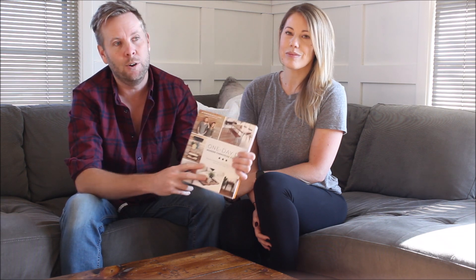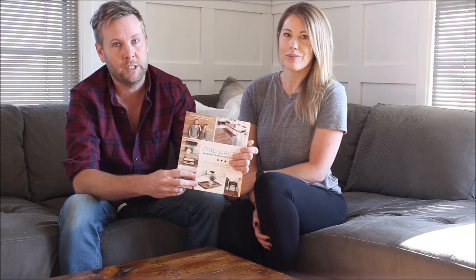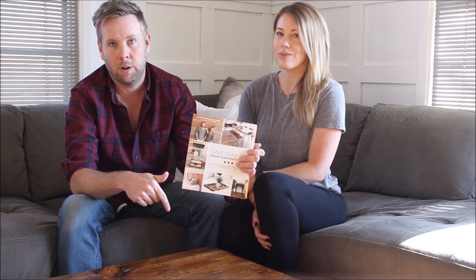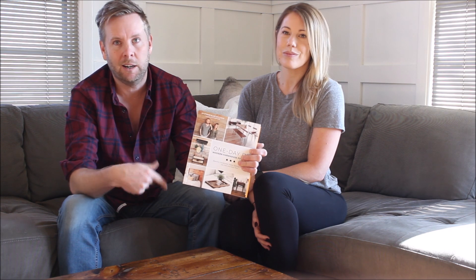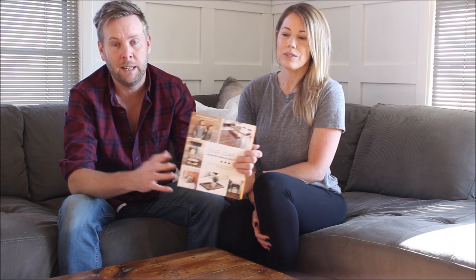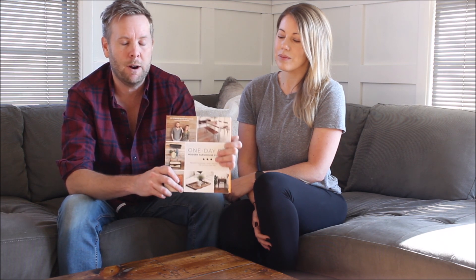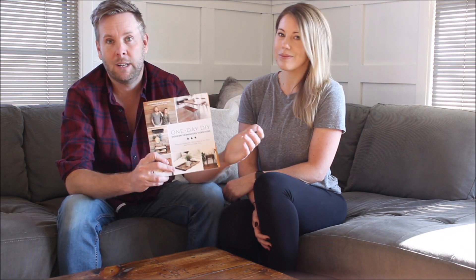This is coming out January of 2020, but pre-order sales are happening now. We're going to link them up in our video description so you can get them on Amazon, Target, Barnes and Noble — it's going to be basically everywhere. We'd really appreciate it if you guys would help support us and check out this book. We're super proud of it and we can't wait for it to come out.